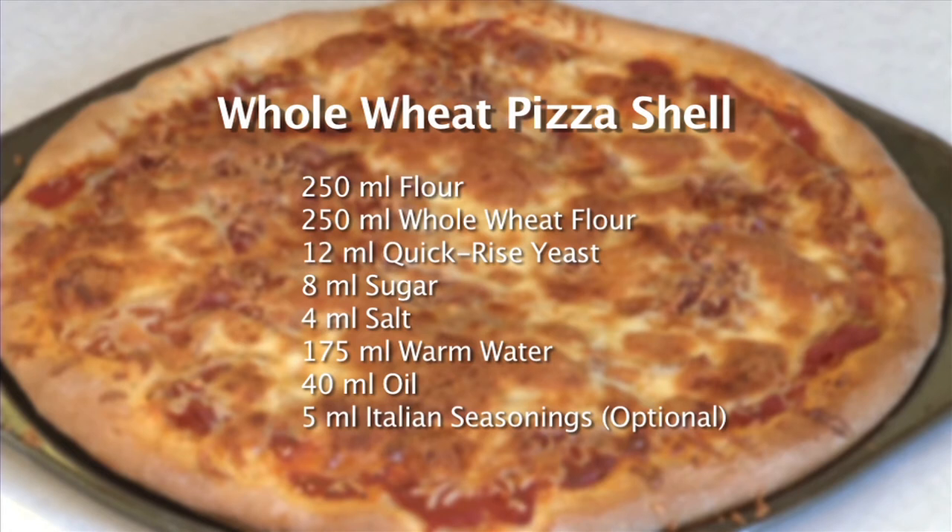In this recipe, David made a whole wheat pizza shell. The ingredients used were 250 milliliters of flour, 250 milliliters of whole wheat flour, 12 milliliters of quick-rise yeast, 8 milliliters of sugar, 4 milliliters of salt, 175 milliliters of warm water, 40 milliliters of oil, and 5 milliliters of Italian seasonings. For the complete recipe, visit David's blog at oldfatguy.ca.